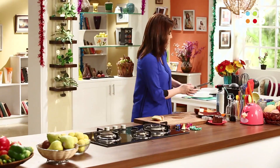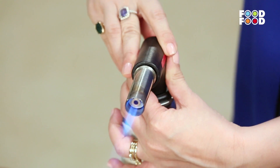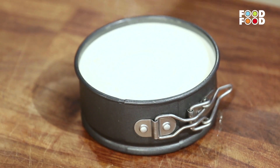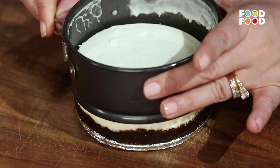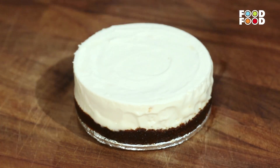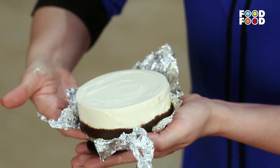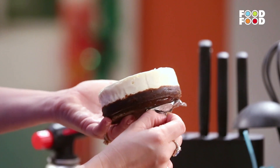Ab iske thin slices kar lenge. Yeh ho gaya — humare thin slices of pears tayyaar. Ab leke aate hain humara cheesecake jo set ho gaya hoga — nicely set. Ab hume ise demold karna hai. Toh iske liye we are going to use a blow torch. Iske heat ko adjust kar lenge. Ab ise kholenge, and let's hope that it will get demolded easily. Yes! Lovely. Ab jo humne silver foil lagaya tha na pehle — ab woh kaam mein aega. Ise khol lenge hum. We are going to just take it out like this, aur neeche se hum yeh silver foil nikal lenge.